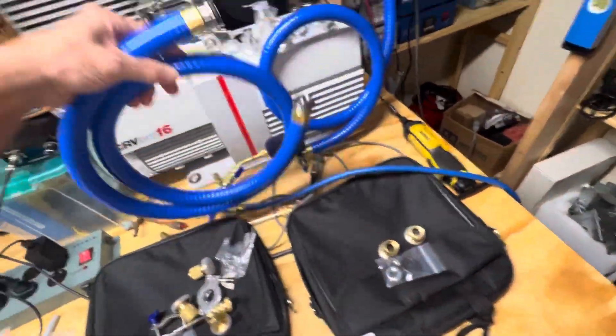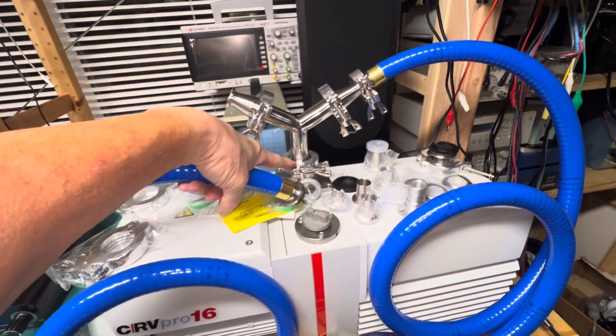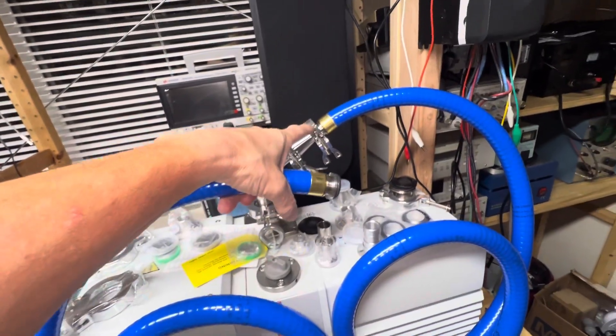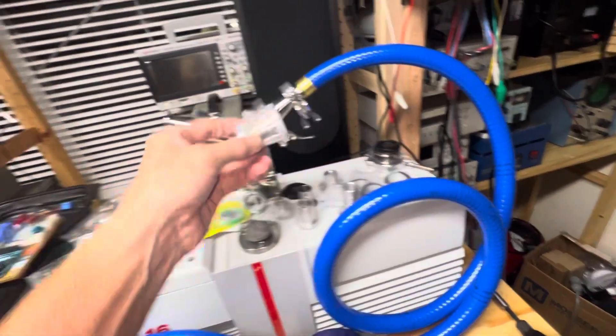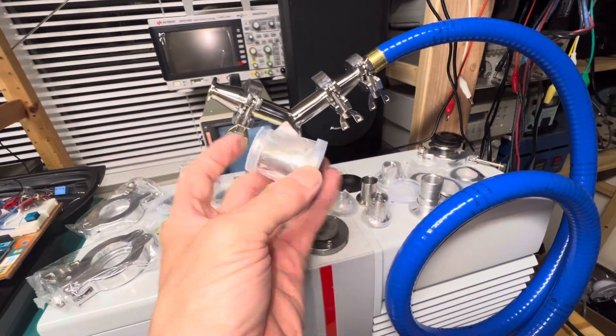These are KF-25 fittings — KF-25, KF-25 — and when you step down to these, these are KF-16s. So I have these adapters here that go from KF-25 down to KF-16.